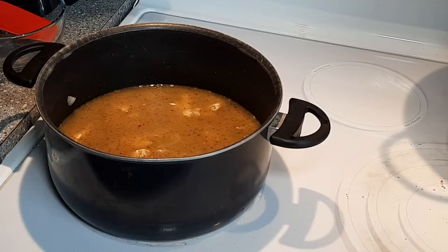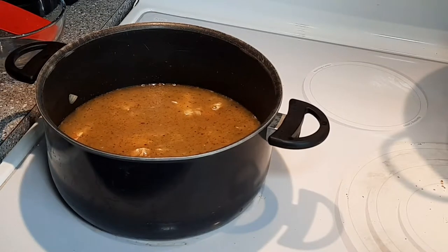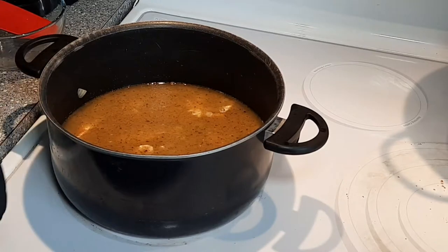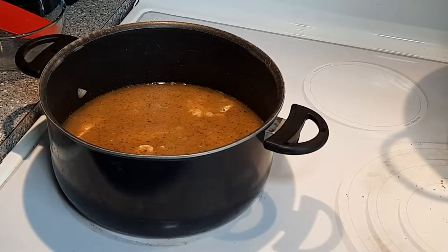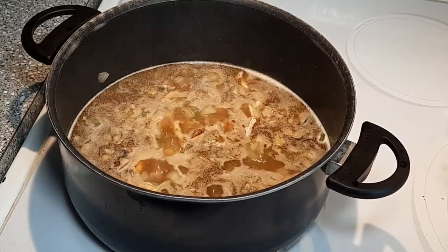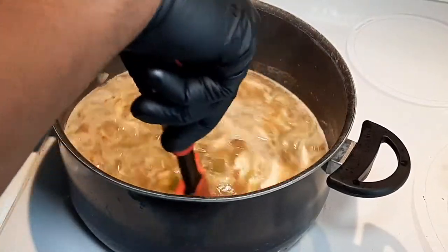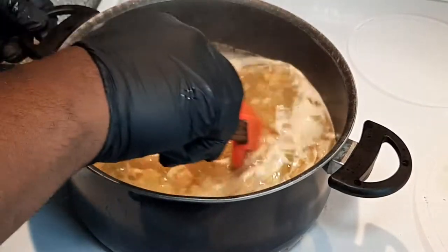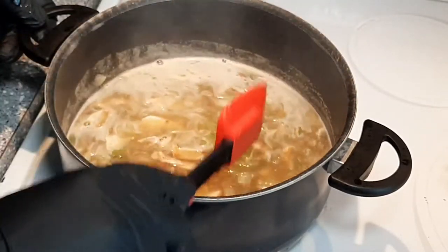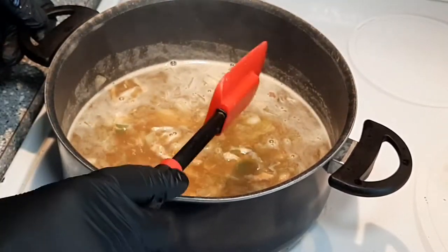That way when you mix everything, you'll already have that sage and poultry seasoning flavor in the liquid, which makes it easier to incorporate. Turn the heat up to medium high, bring it to a boil, then we're going to turn it off and move over to our bowl to start making the dressing.